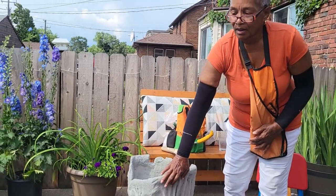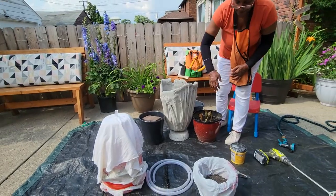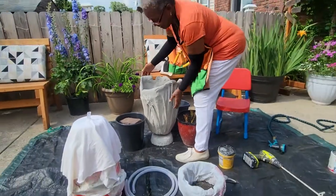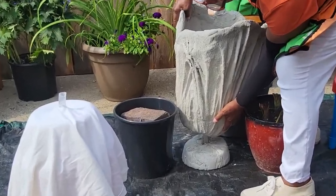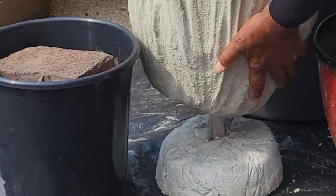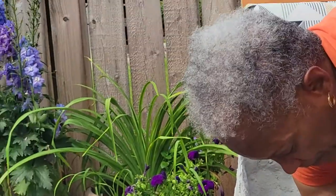After I made the top portion of my concrete container, I had to make a base. Look at this - I want to lift this up, not too heavy. See that base? That's the base. Now let me show you how I made the base.